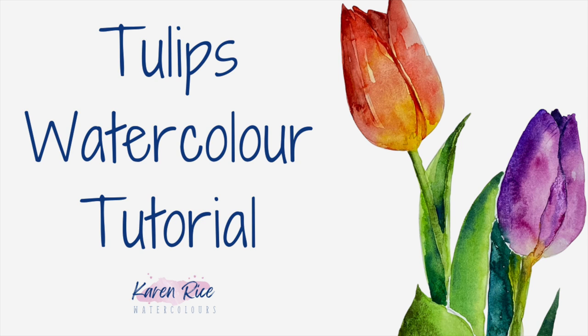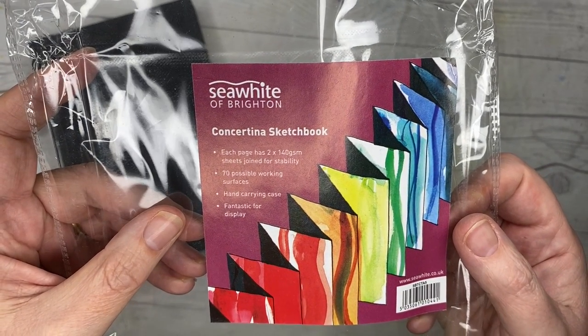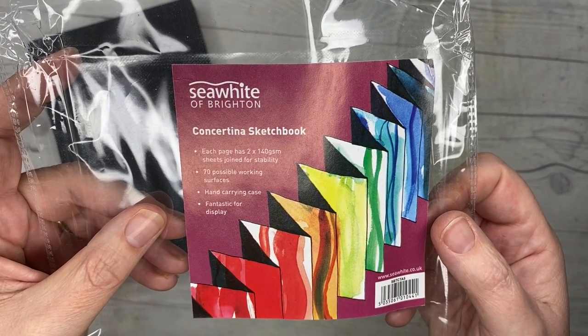Hi guys, welcome to this tulips watercolour step-by-step tutorial. Shall we get started? I'm going to be using this concertina sketchbook — I'll have a link in the description below where you can purchase this sketchbook.